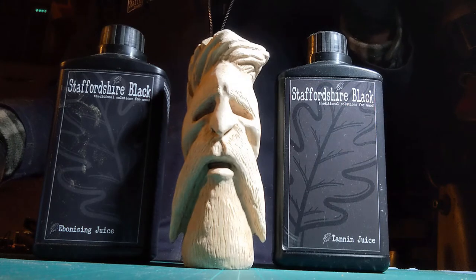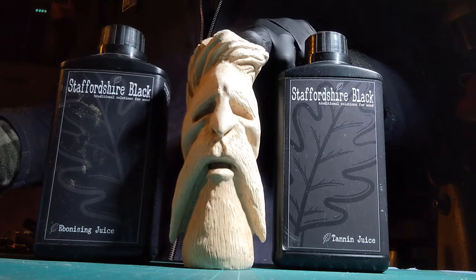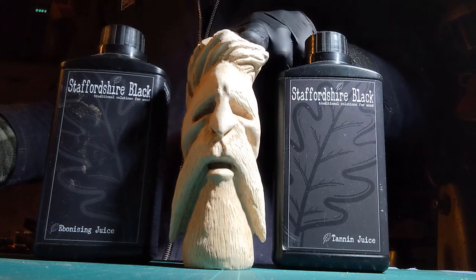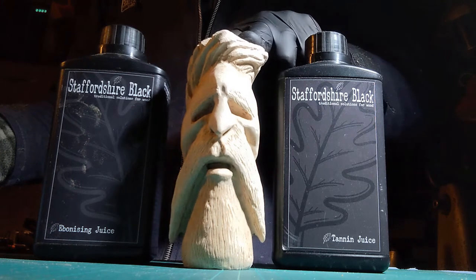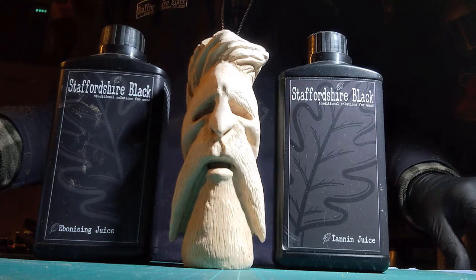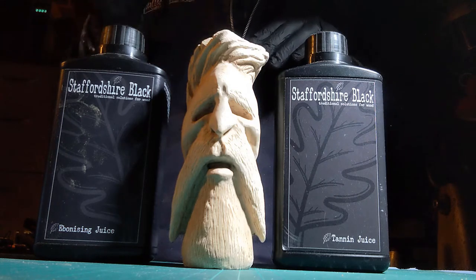I killed a couple of Dremels a little while ago, and I ended up splashing out for a Fordham SR, and I thought I should put it to proper use and do some proper carving just to see if I liked it. And I love it. This is my third attempt. And I've ebonised with Staffordshire Black the first two attempts, which I'll show you shortly.